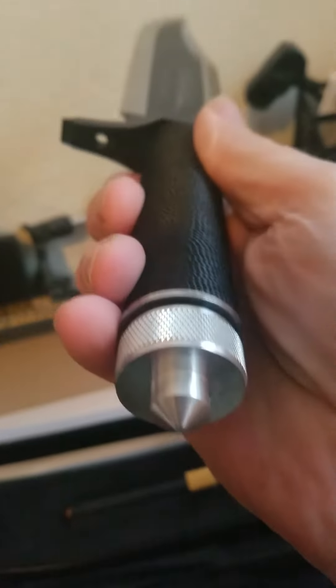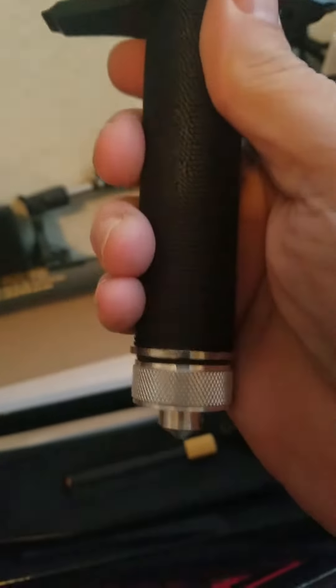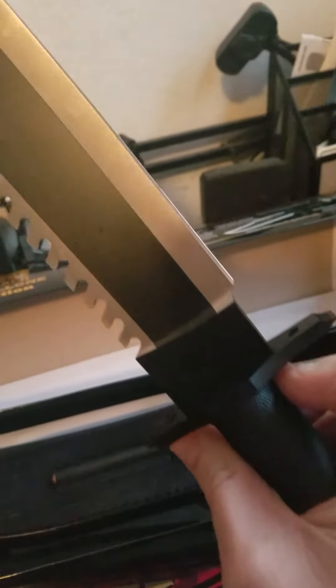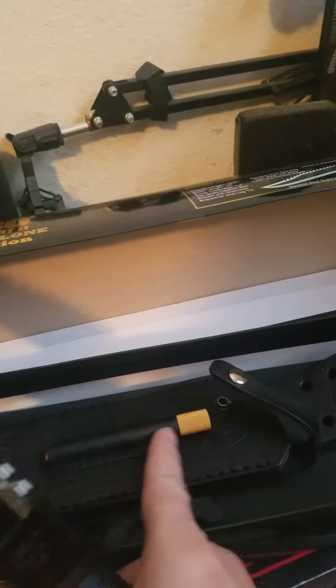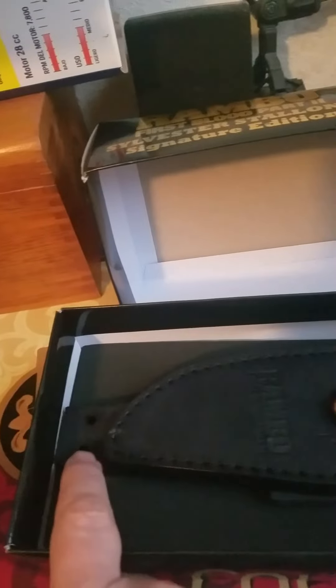You take the cap off and it's got the compass underneath it. And the sheath comes with it. A little sharpener comes out — it goes along with it, sticks inside this. It also comes with the thing that ties around your leg, the extra leather.